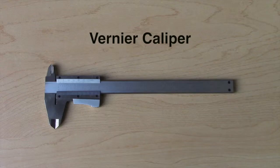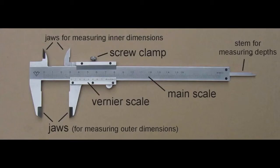The second precision measurement tool is the Vernier calipers. This tool is similar to the dial calipers in terms of how to use it, except the dial indicator has been replaced by the Vernier scale.